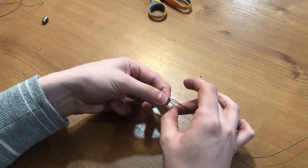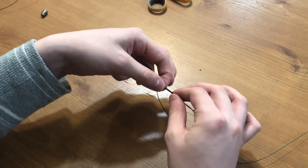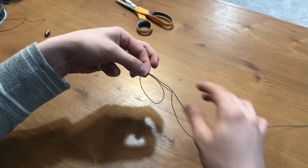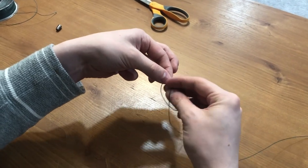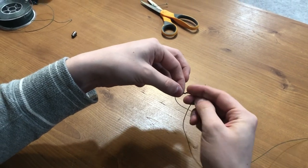Next you're gonna pull on the loop just a little bit to make it a little bit bigger so you can get ready for the next part. While you're still pinching, you're gonna take the tag end — which is this one right here, the loose one — and you're gonna thread it through the hole about five times, maybe six if you're using lighter line.